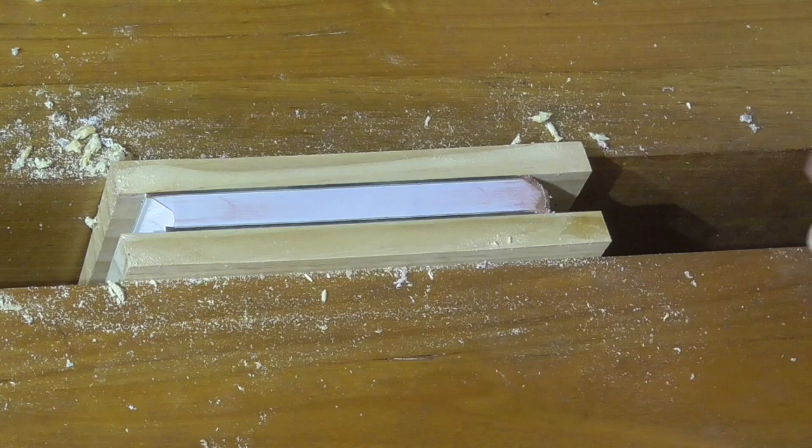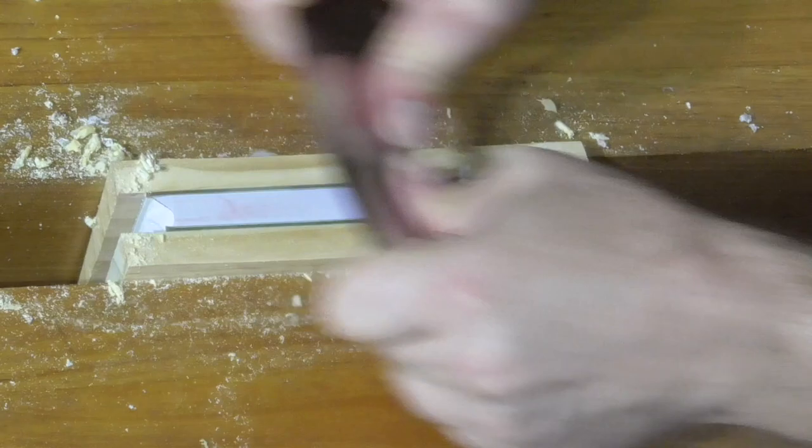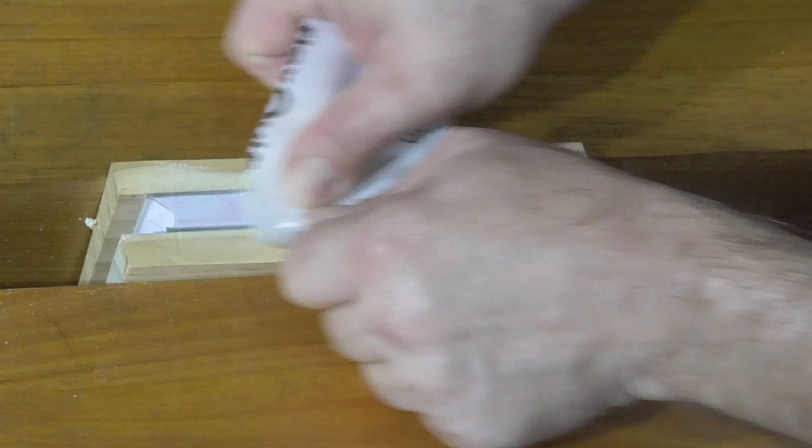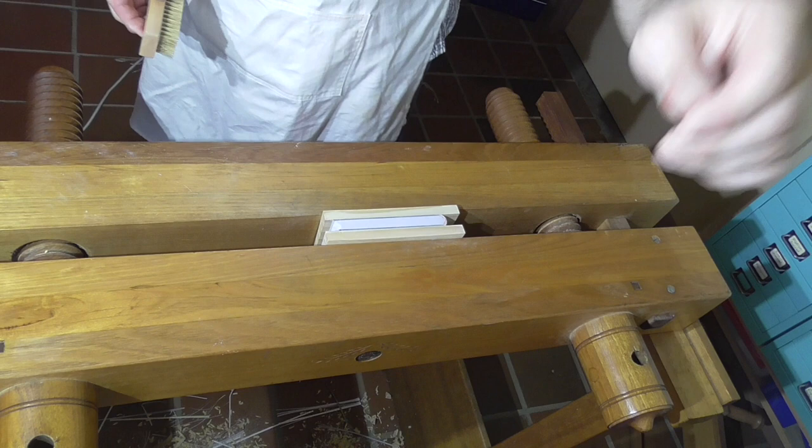Like many people, my introduction to edge decoration and edge gilding was through John Mitchell's book. However, Peter Garrity's work helped everything click for me. He simplified things with the use of the PVA size, and his technique — the steps were just a slightly more logical, methodical, and a bit clearer.